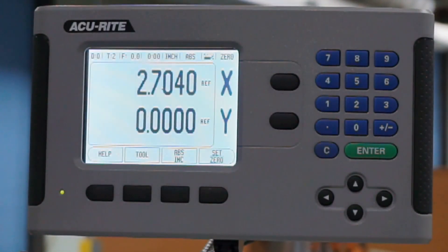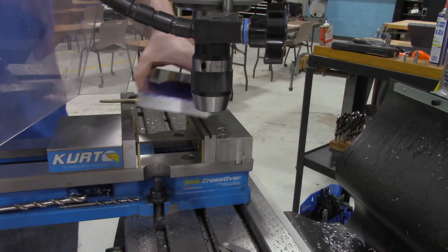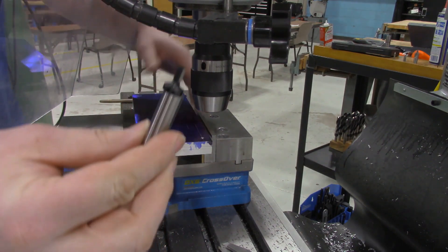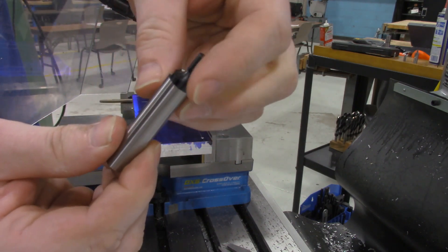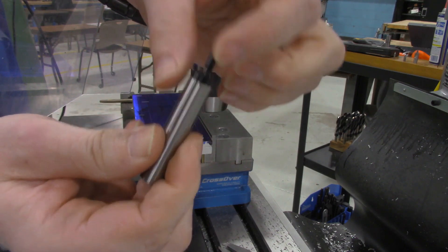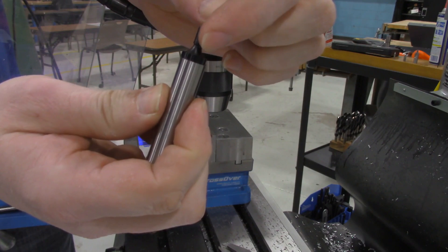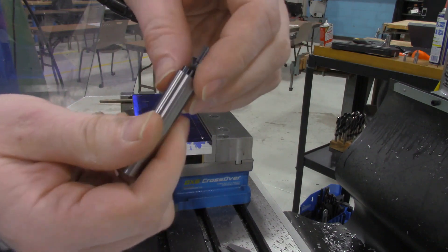To get started, we're going to clamp this up into our vice. But we don't know where the zero, zero point is on our digital readout, so we're going to use a device called an edge finder. This edge finder has an end part that kind of wobbles around, and when it finds the edge of the part, the edge finder tip becomes concentric with the rest of the shank. Then once you get right on that edge, it's going to kick over, and you'll hear a ratcheting click, click, click sound, indicating we've found the edge.